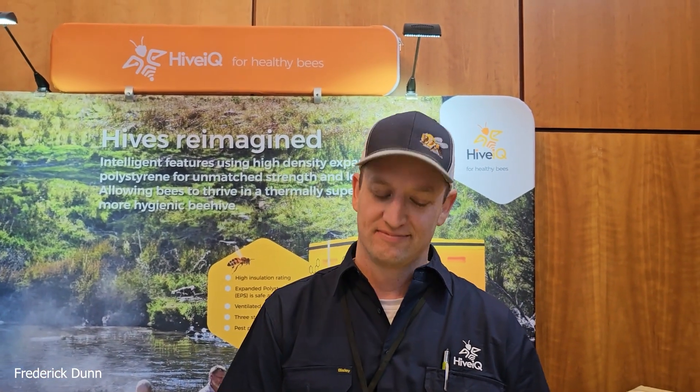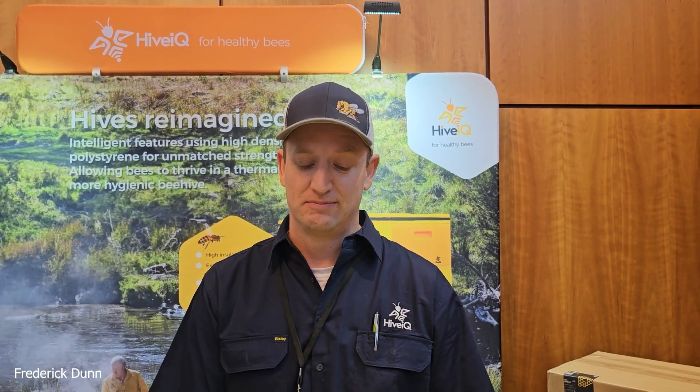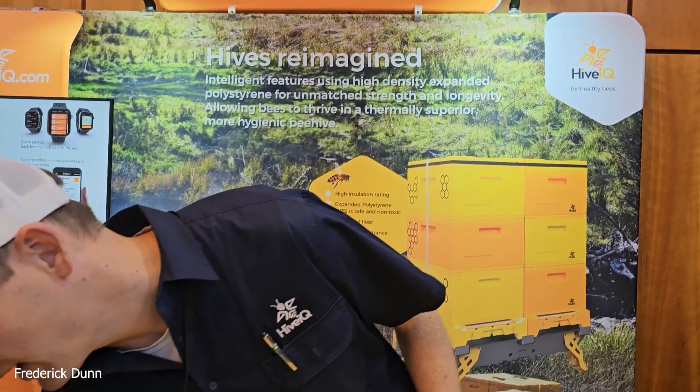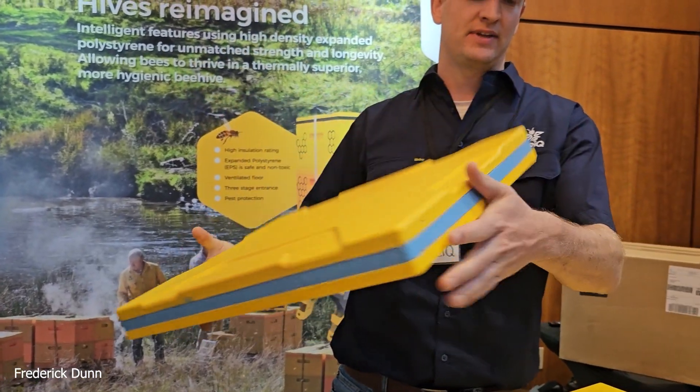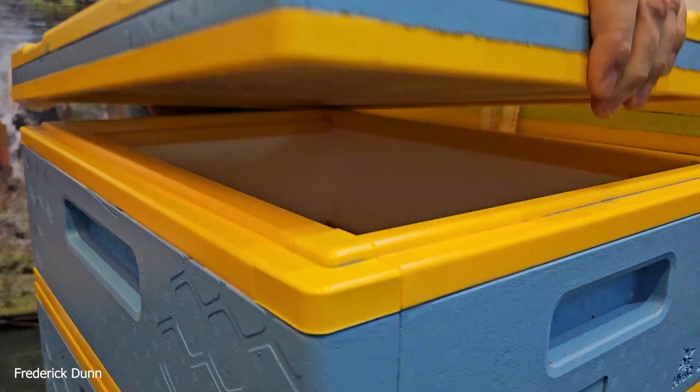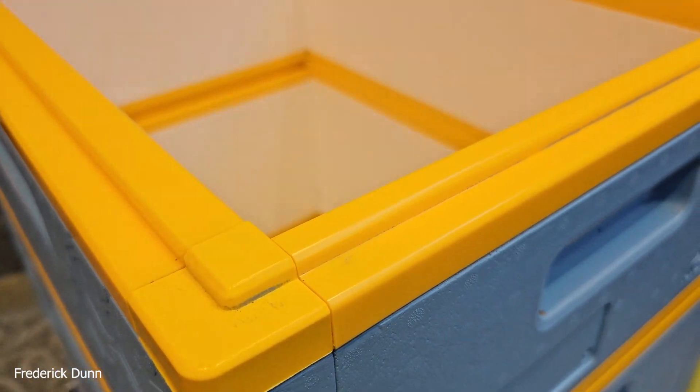Here at the Pennsylvania State Beekeepers Association, Nate is representing Hive IQ. This is new to me, so if you could give us a quick rundown of the concept behind the hives and some of their best features. Sure — this is an expanded polystyrene hive. One of the primary features is that we have a heavy insulated system with interlocking channels so it seals up tight. The bees actually love a really sealed environment.